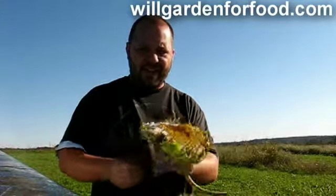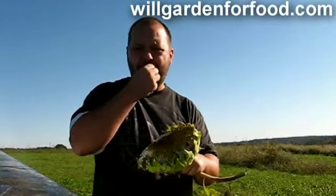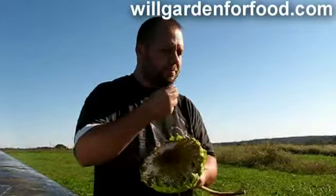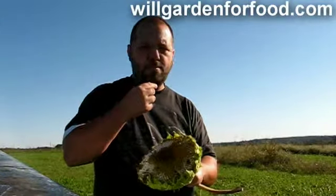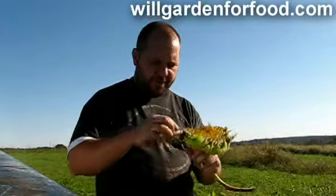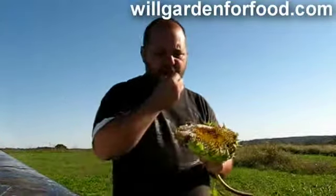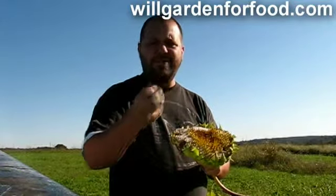I wonder if anybody has sat down and ate an entire sunflower head before, just right off here. They're also pretty good fresh — the meat of it is not dried out, it's got a little moisture to it. It's pretty good.